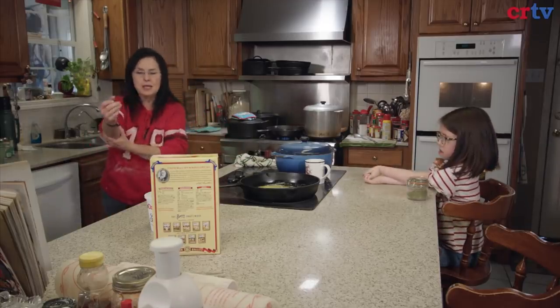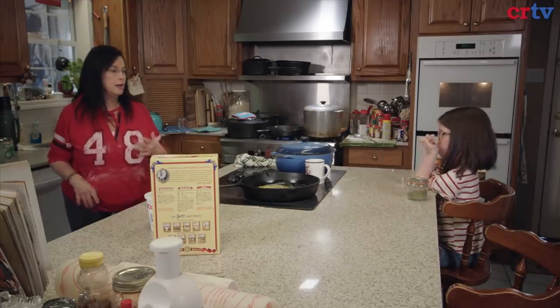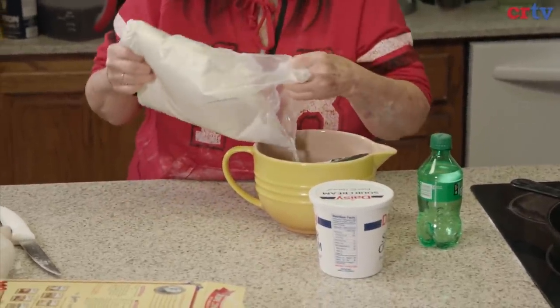Now what we're going to start is what every kid that I know likes, and I think you will too — homemade biscuits. We're going to do four cups of this biscuit mix, my favorite.